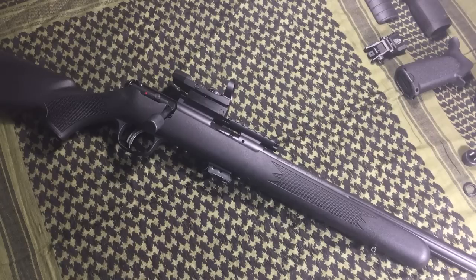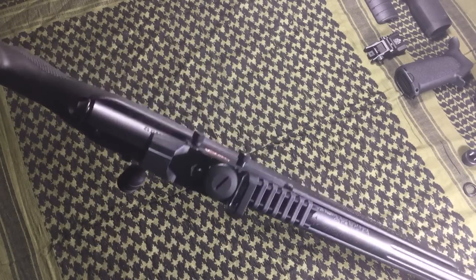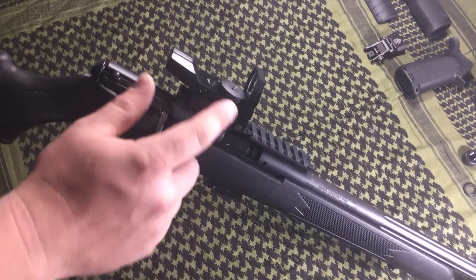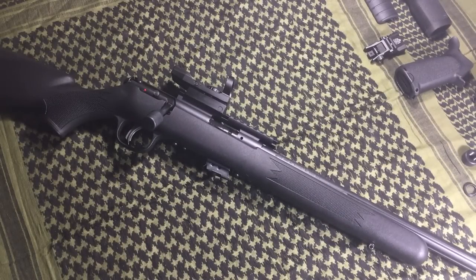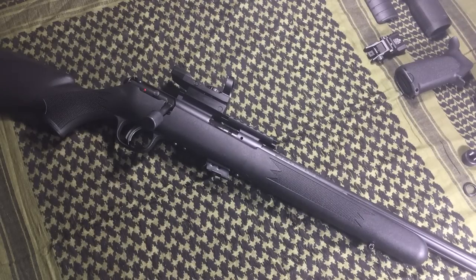If bolt guns are your thing, consider trying out a red dot. This particular example is just a Savage .22 Long Rifle with an inexpensive red dot thrown on it — cheap little red dots work well for .22 applications. As a side note, if you're shooting something with a bit more recoil, you'll want something better quality, but this is a good representation of the concept.